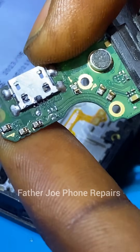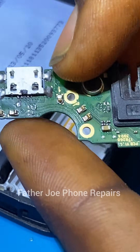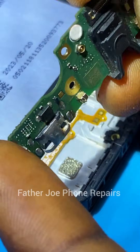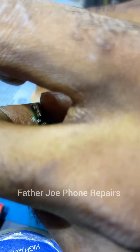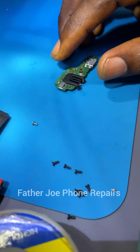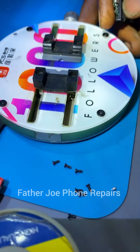After confirming the charging IC is fine, the next thing is to go straight to the charging port and check it. I check for physical damage and for open circuit. The charging port looks new — according to the owner, he recently had the charging port changed, but still it's not working. So the problem is from the charging port and I will change it and put a new one.